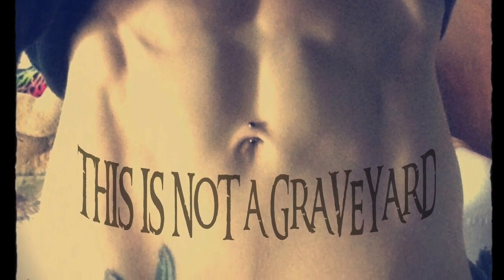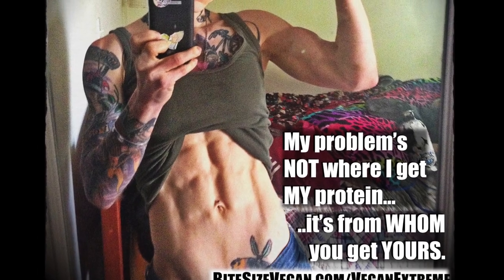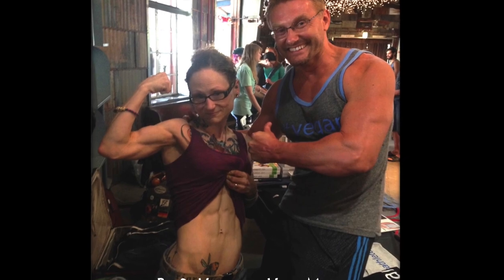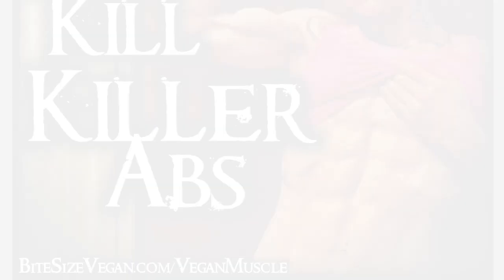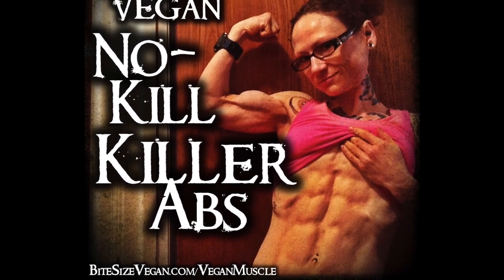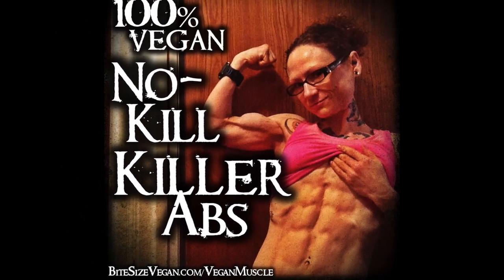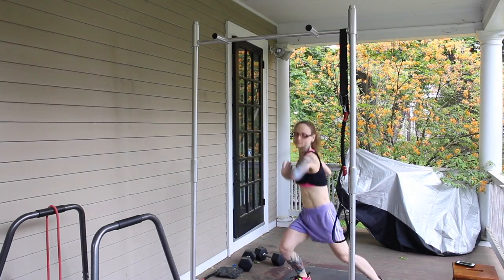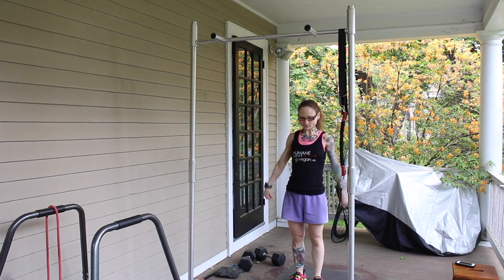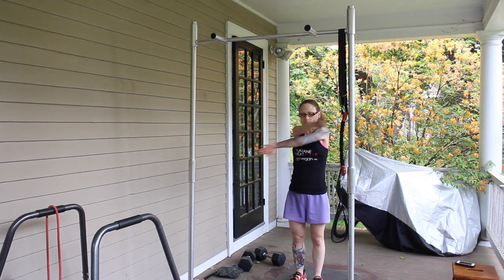My approach to abdominal training is a bit atypical. I don't have ab days. I don't do any sit-ups, crunches, or any moves that compress the lower back. I focus on functional, whole-body movements while consciously engaging my entire core throughout. The moves I'm sharing today are bodyweight moves, but I've included links in the description to other workout videos involving Olympic weightlifting and basic weight training in my creepy basement gym. A word of caution: please consult with a trainer for proper form. Always be sure to warm up, cool down, and stretch. And if something feels wrong or hurts in the bad kind of feel-the-burn way, just stop it.